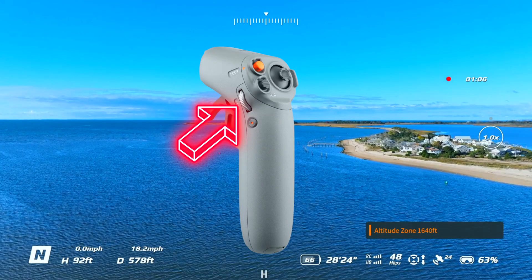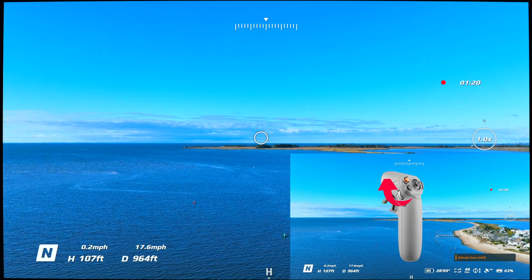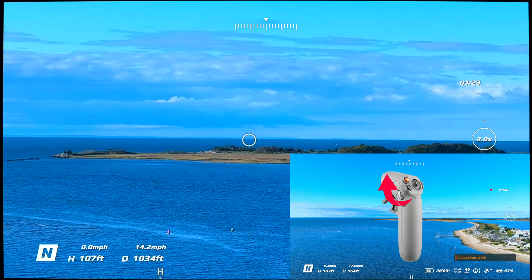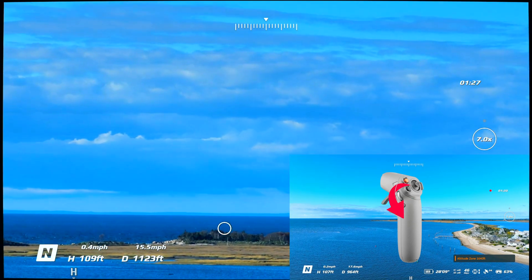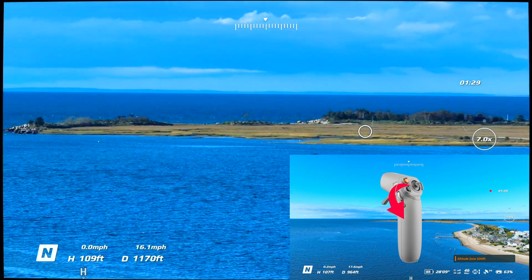To activate the zoom features, use the wheel on the left-hand side of the controller. Push the scroll wheel toward the object you want to zoom in on to zoom in, and pull it away from the object to zoom out.